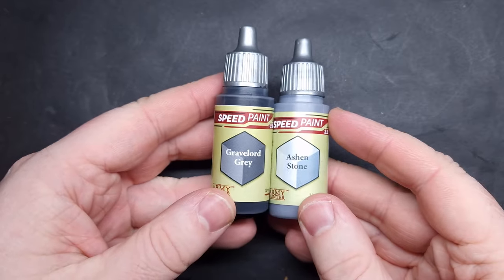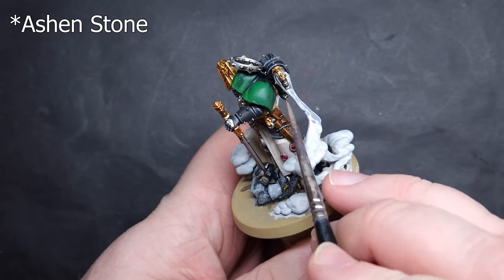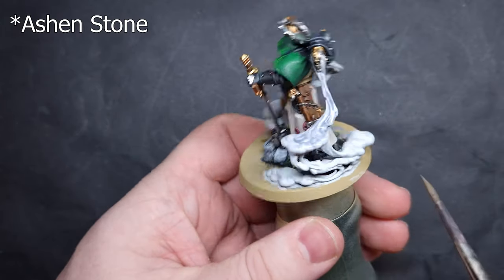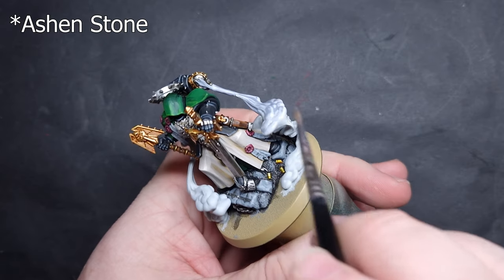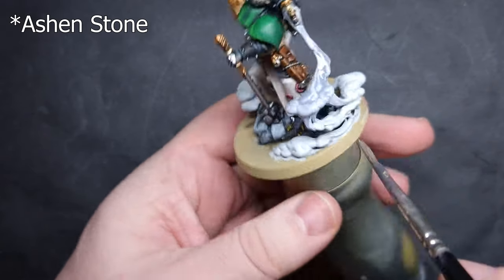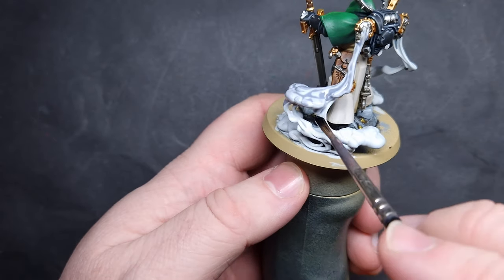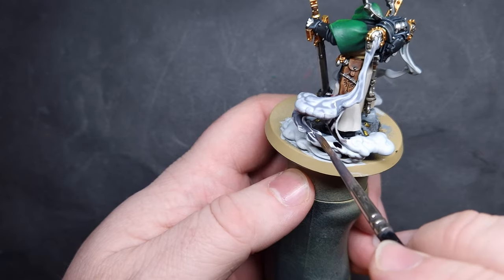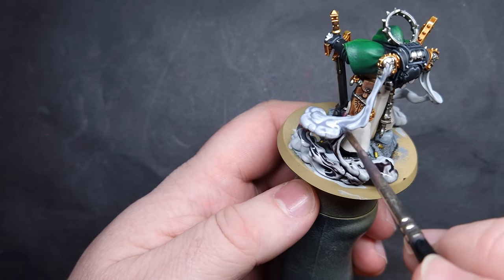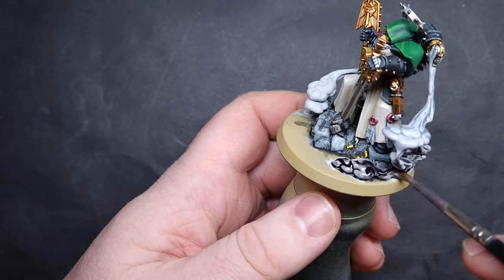For the smoke itself, I'm going to use two speed paints from Army Painter: Gravelord Grey and Ashen Grey. If you haven't got these, you can use Citadel equivalents like Soulblight Grey wash and Basilicanum Grey. I'm going to work fairly quickly — taking the Ashen Grey first and painting it across the majority of the smoke, from the backpack down to maybe the lower third. Before that's dry, I'll clean my brush and put it into Gravelord Grey for the rest of the smoke, dabbing the Gravelord Grey into the wet Ashen Grey for a nice simple transition. You can add contrast medium to thin it out on the model if things get out of control. The key is to work really quickly.